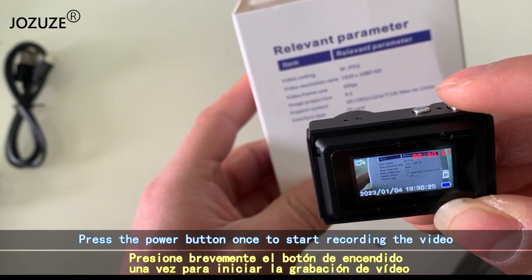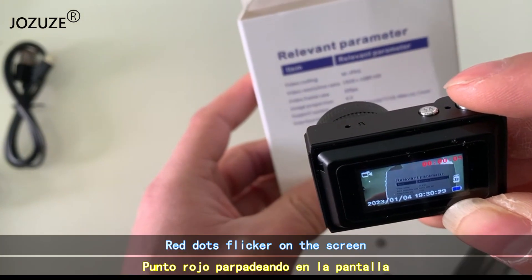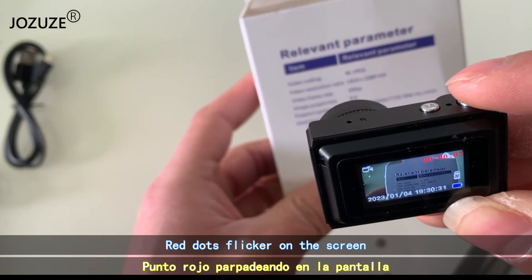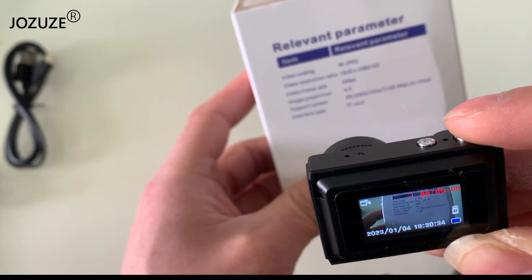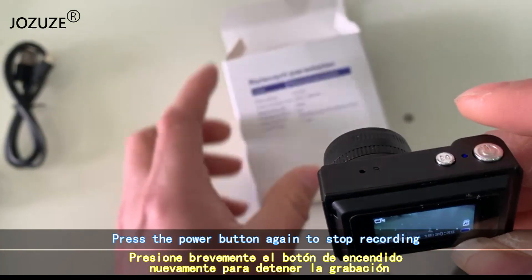Press the power button once to start recording the video. Red dots flicker on the screen. Press the power button again to stop recording.